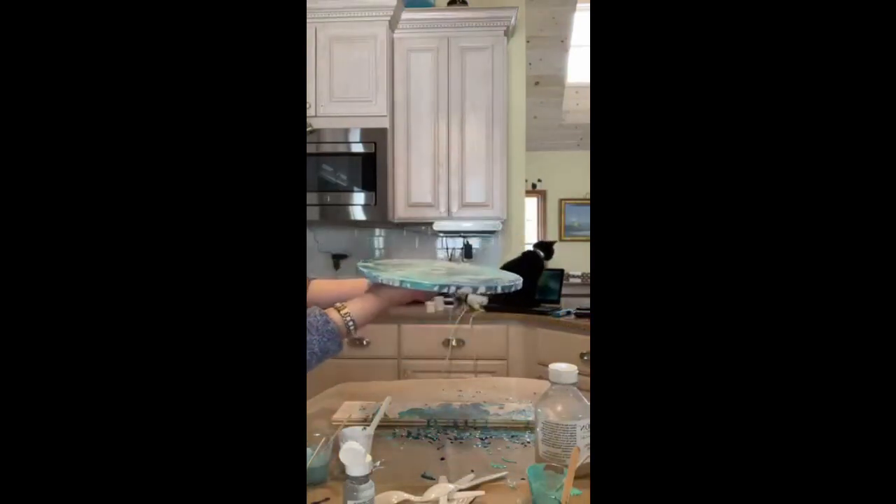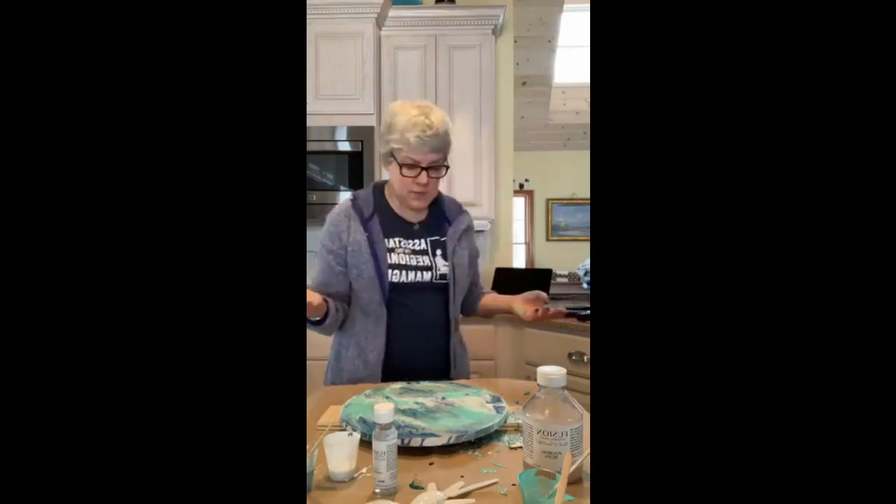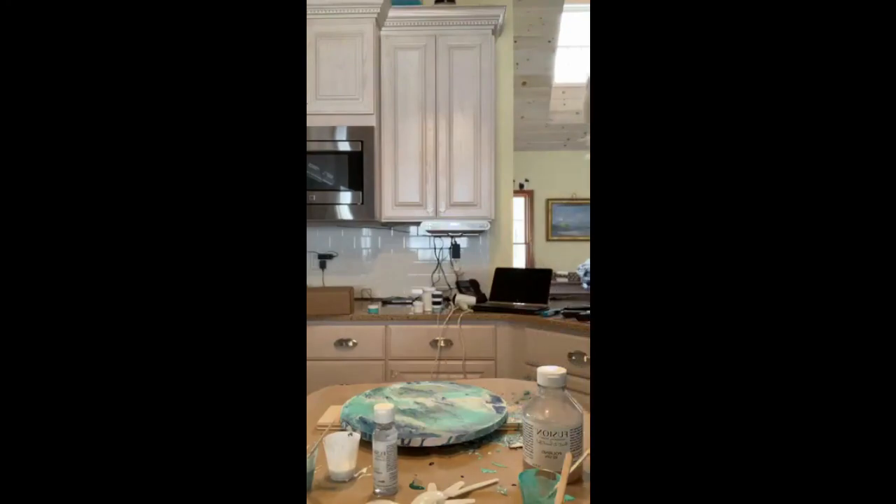I don't want to turn it over completely because it is still moving. I think that's about it. See you soon, guys. Thank you so much. Thanks for coming to my home. Bye!